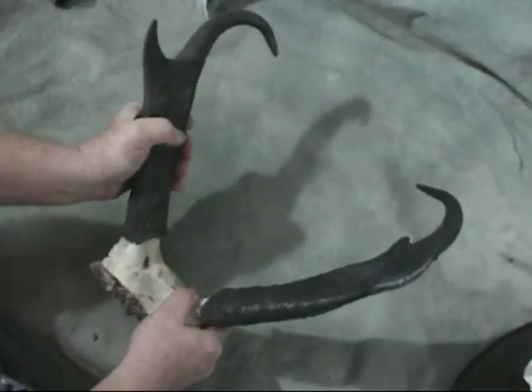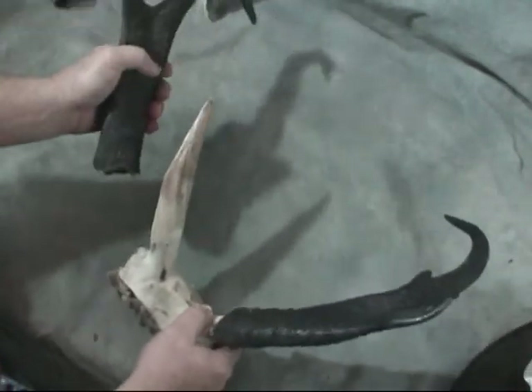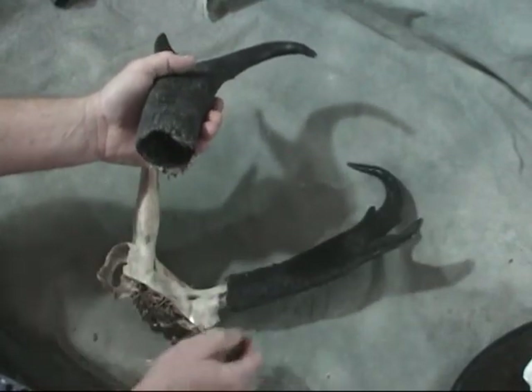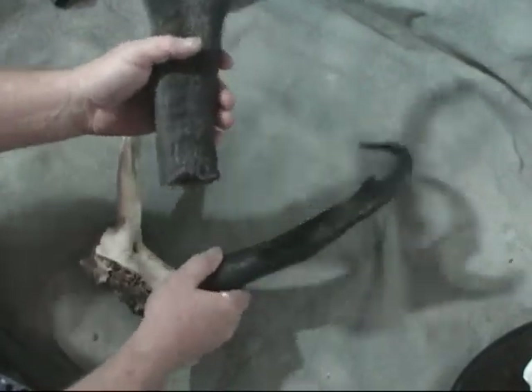You'll start jiggling them kind of firmly and they'll slide right off the posts. There'll be some pithy material that you'll clean out from inside the horns. Then you put them to the side and let them dry for a couple of weeks.